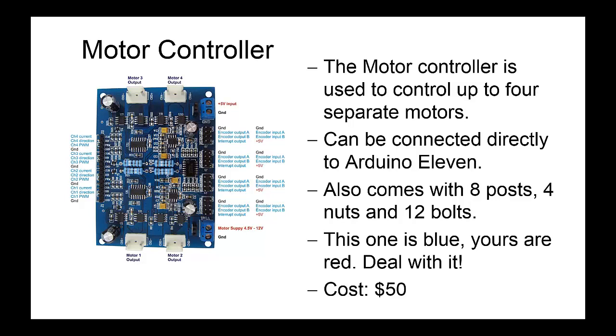The stepper motors that you can attach to this have two inputs and two outputs, which allow them to precisely change the angles. Instead of guessing the timing for how far your Warman robot needs to go, you will be able to precisely say it's this many steps, that many steps, whatever. It also comes with a series of posts, nuts, and bolts which can be used to attach it to objects. We will expect all of those back as well. The ones you're getting are red — this one's blue because I couldn't find a nice picture of the red one, so deal with it. The cost of this is about $50. If you are intending on soldering any parts to this, you will have to buy us a replacement one.